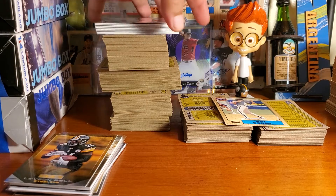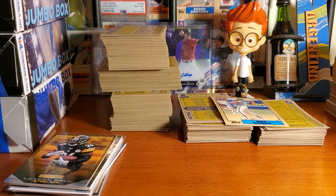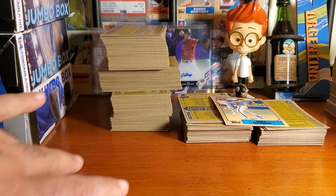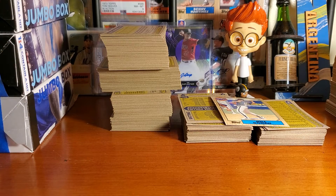Thank you guys for stopping in — doing something a little different today with some football cards. In the background you can see I'm working on my 1987s. I've got stacks of cards and I'm just trying to work through them.